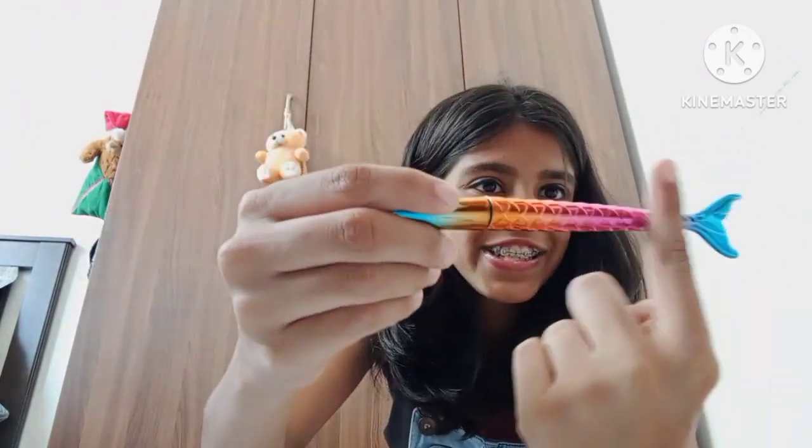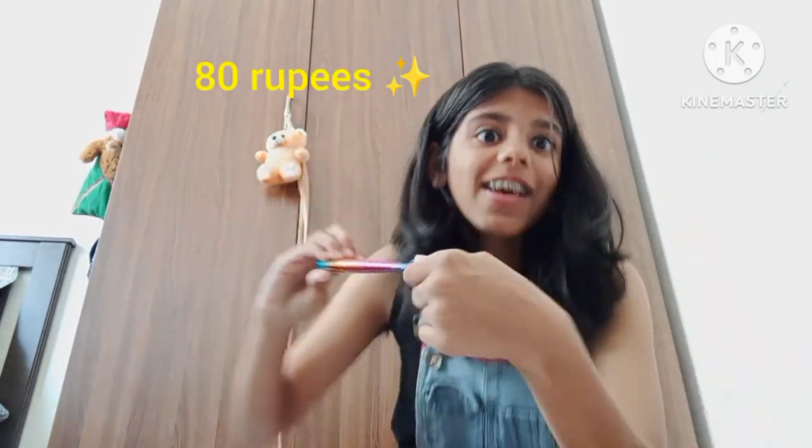So it has this amazing shimmery metallic outer layer — it's just aesthetic.